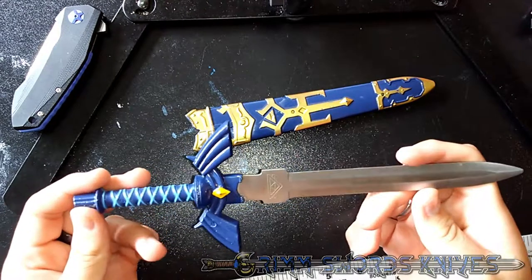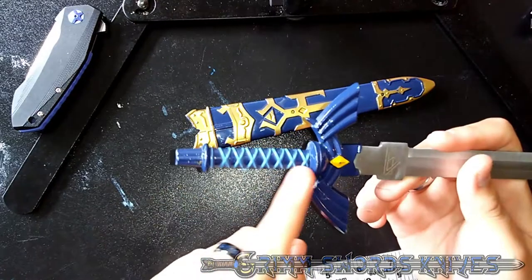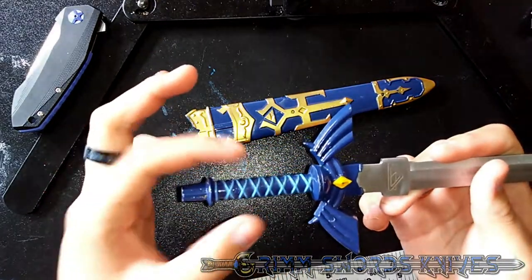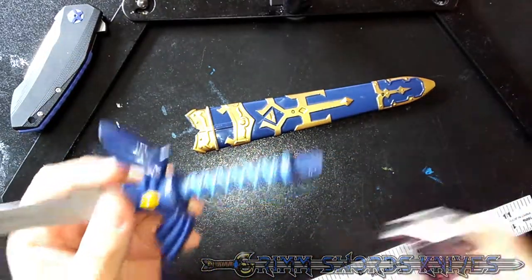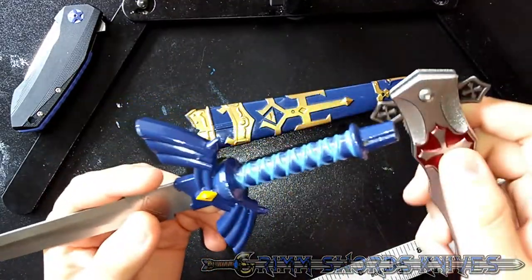And even if you were to use this as a dagger, you wouldn't be able to because it's like missing half a handle in both length and width. You can't really do anything. Fortunately, the entire blade and handle, handle guard, pommel — all of this is steel.